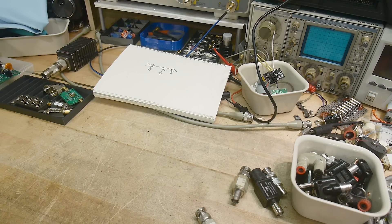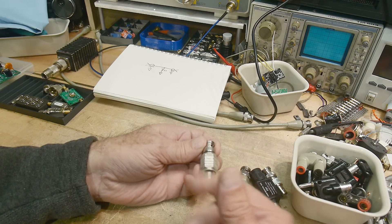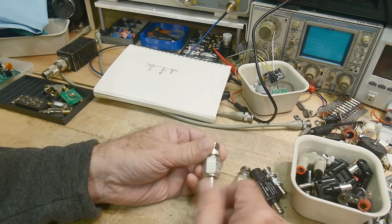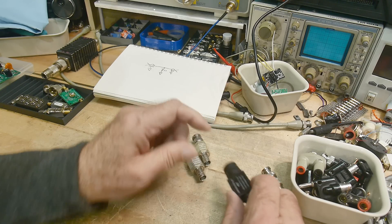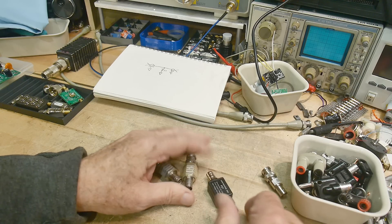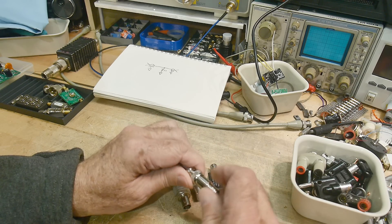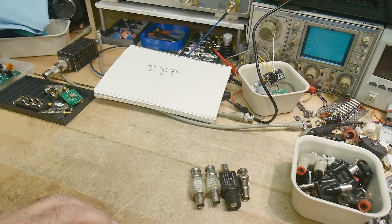But are they 50 ohms at frequency? That's kind of like antenna matching. They're marked similar to attenuators — this one says it's good from DC to 300 megahertz, this one says DC to 1 gigahertz, and this one has no markings at all. Let's go ahead and measure them on the spectrum analyzer and see what that tells us.